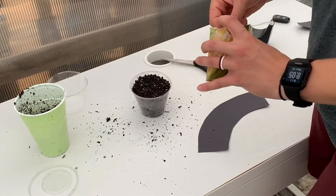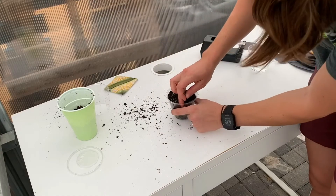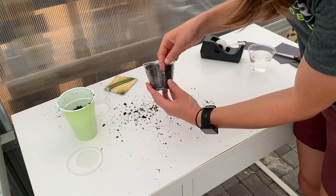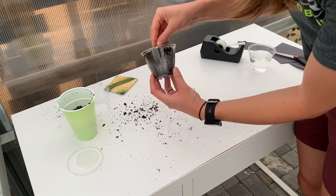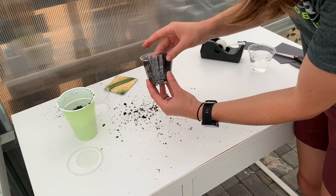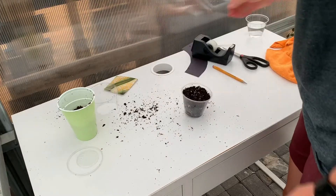Then take four seeds and plant them along the outside of the cup. Do not plant the seeds in the middle of the cup because then the roots will not be able to be seen. Plant the seeds to the depth that is indicated on the seed packet.